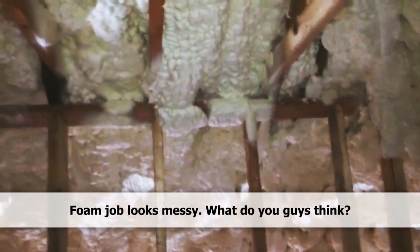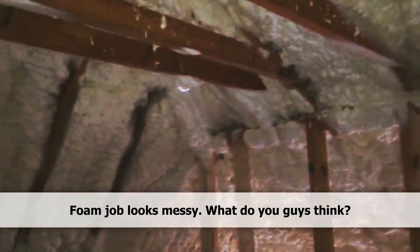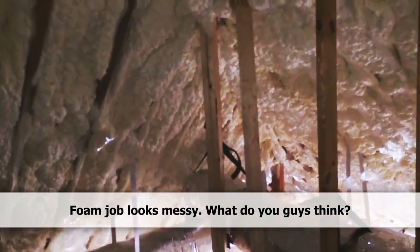Actually a really nice attic. Really good working environment. It's really cool up here today, even though it's not as cool outside, although it's not too bad.